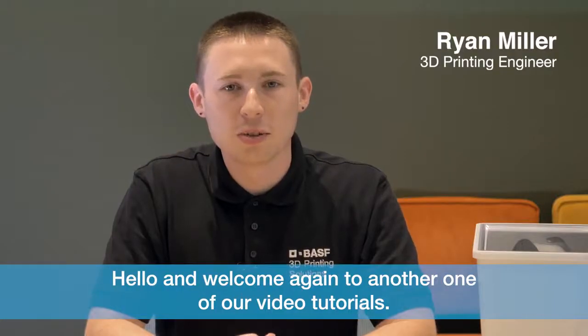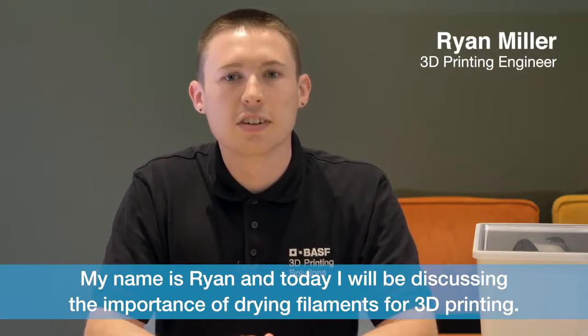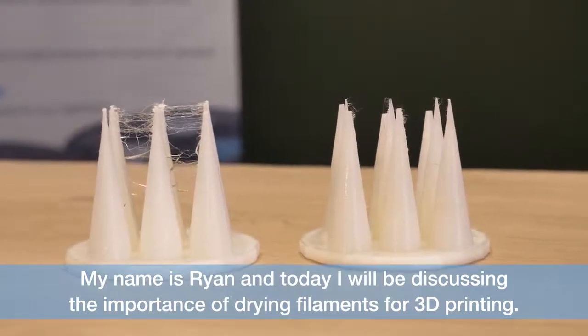Hello and welcome again to another one of our video tutorials. My name is Ryan and today I will be discussing the importance of drying filaments for 3D printing.